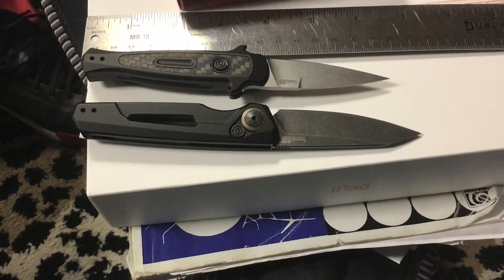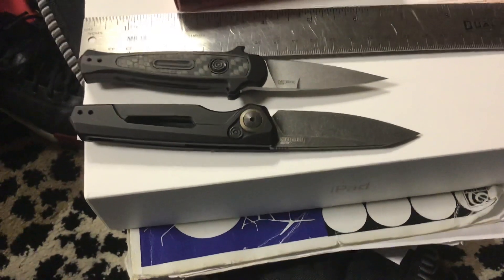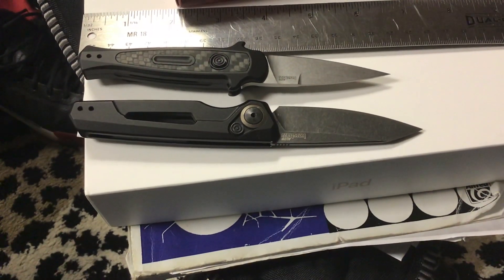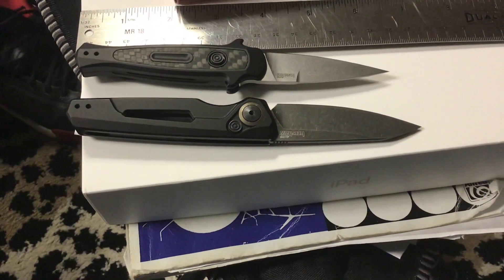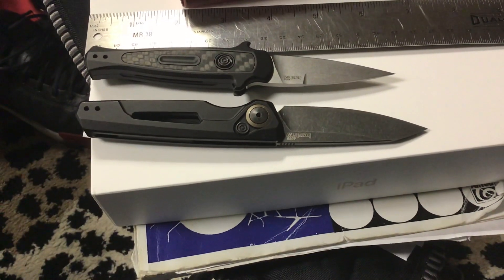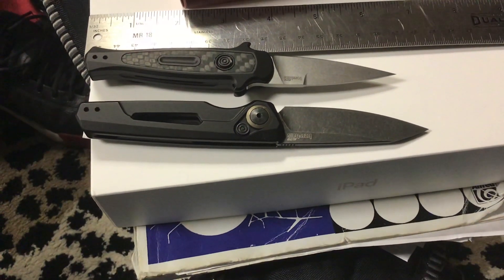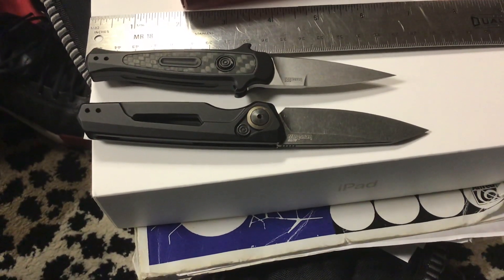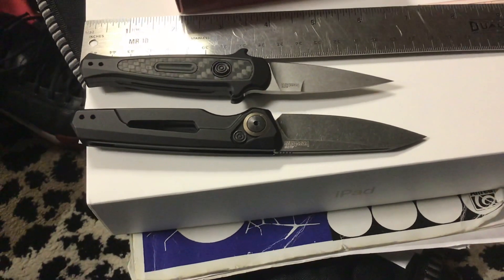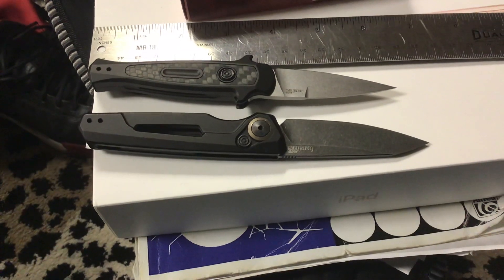I know ProTech has a better reputation — more of a precision reputation — but dollar for dollar, the Launch series are very competitive. Especially in smaller autos, they're better dollar values than ProTech, and much better than Piranha, because they have adjustable pivots and better overall build quality. In terms of American-made autos, the Launch series are a fantastic value overall. The Launch 12 — the pointy one — and the Launch 11 — the drop point — are just excellent deals. I really recommend both of them. Have a good day.